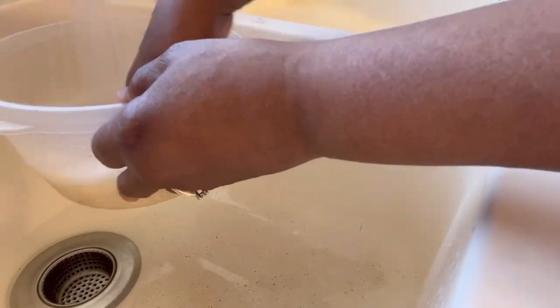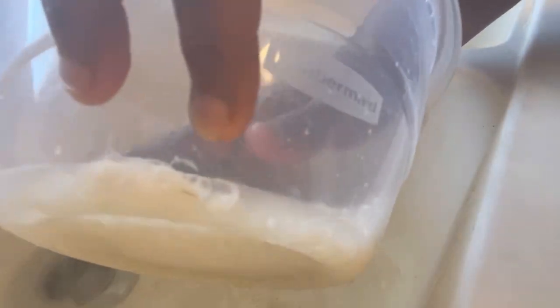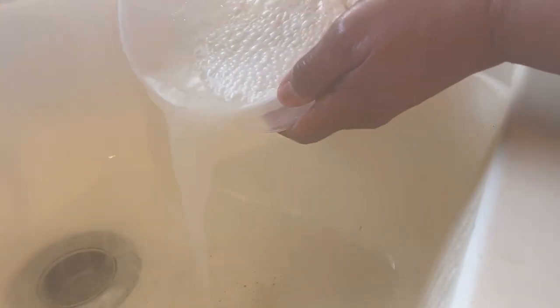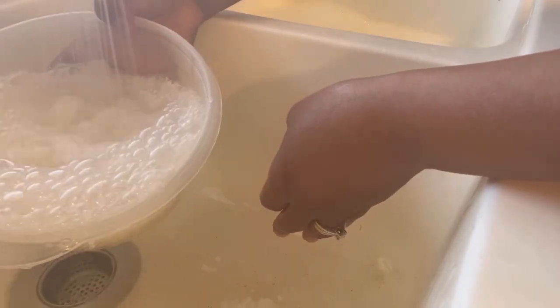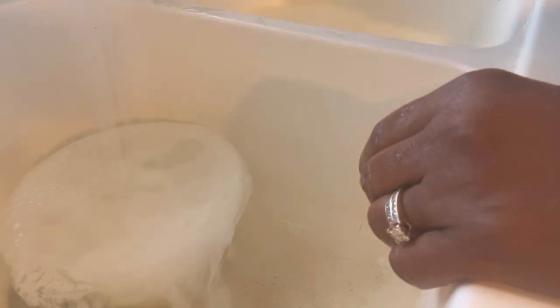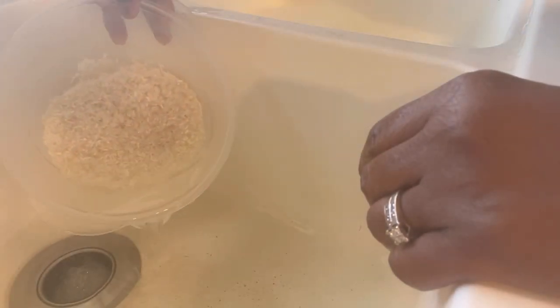First I want to get my rice rinsed really good — I'm gonna rinse it at least about three times, getting that starch off. The starch is running out. This is what I do; you do you.